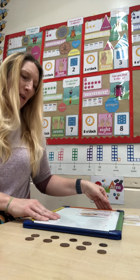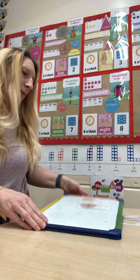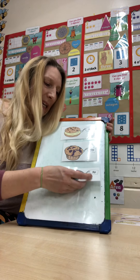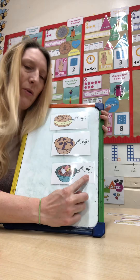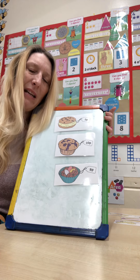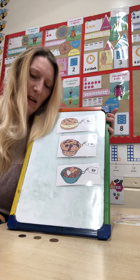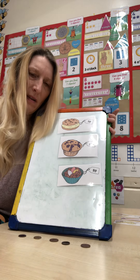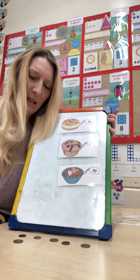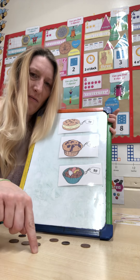Let's have one more go. This time I'm going to choose a yummy cornflake cake. Fantastic. What's the number on the cornflake cake? Fantastic — eight pence. Let's count out eight pennies. One, two, three, four, five. How many more? That's right, three more. Five, six, seven, eight. So we have five and three more — that's eight.